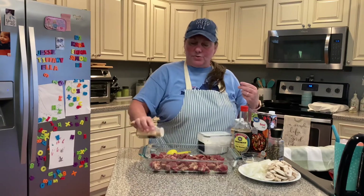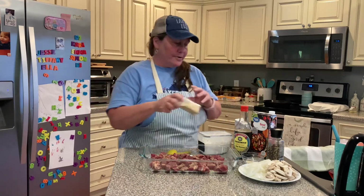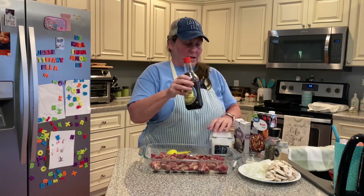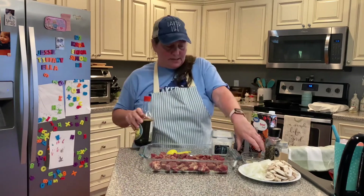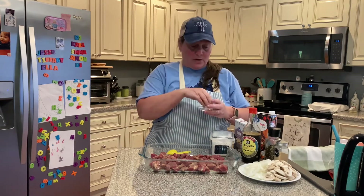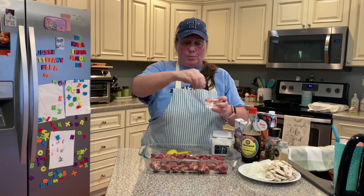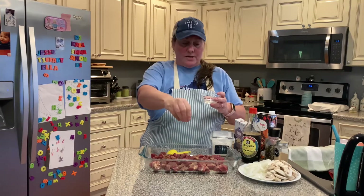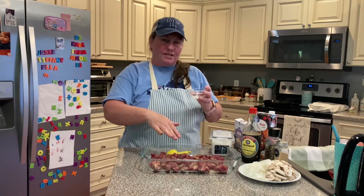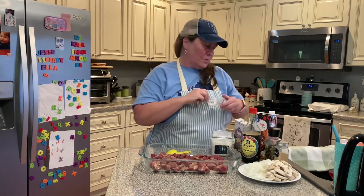I'm not using fresh garlic in this recipe, just a good sprinkle of garlic powder. Next, I've got just a little pinch of sugar that I'm going to put on this — literally just a couple of pinches. Not a whole lot. Because we are going to put some soy sauce on it, you won't even be able to taste the sweetness — you won't even know you've got sugar in it.